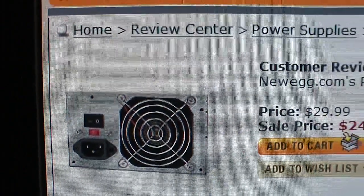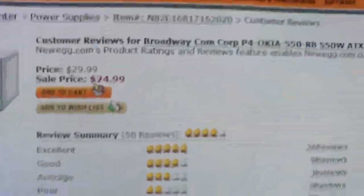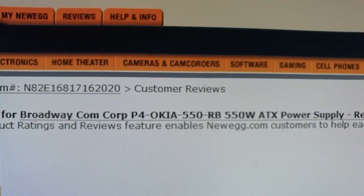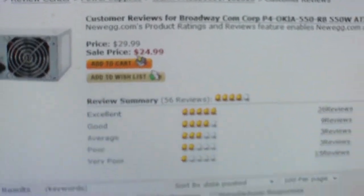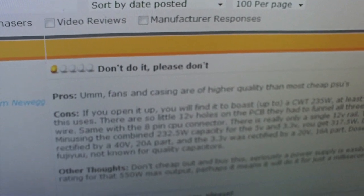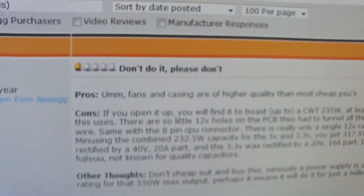Here's a customer review for the Okia 550 watt power supply. On Newegg.com it's labeled Broadway Concorp P4 Okia 550 RB 550W ATX power supply retail at $24.99. This review is just a good example of how cheap power supplies can be false advertised.